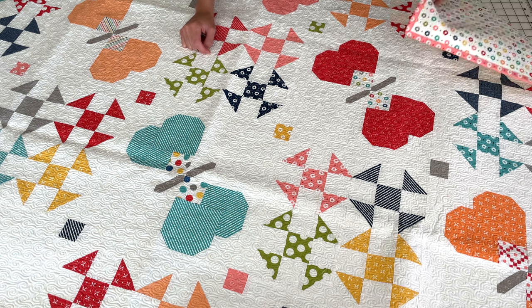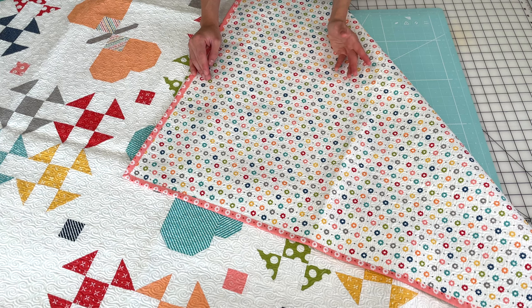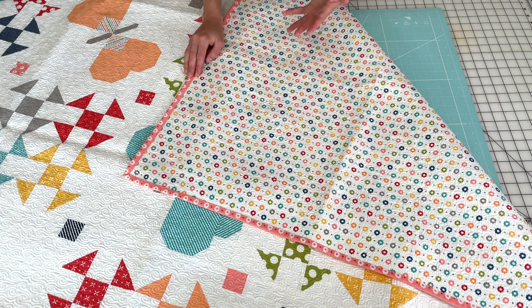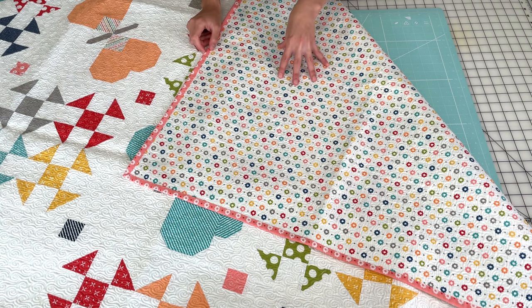I want to quickly show you the backing on this. We love this floral print that plays as a basic in the Simply Delightful collection. I love it so much I used it as the backing and binding on this one — it's a great backing print. We have several low volumes in the collection that work well as backings. It's still a low volume but it's busy enough with all the different colors that it's fun to look at and plays really well with this collection.